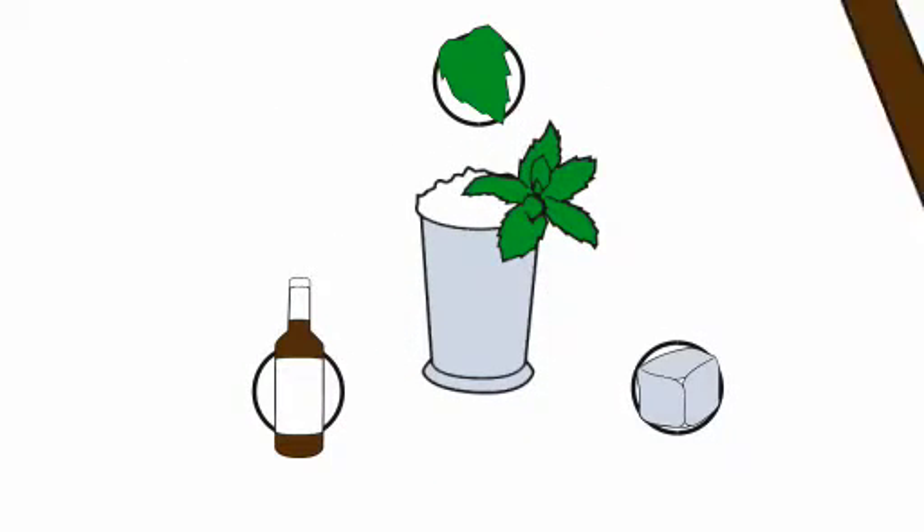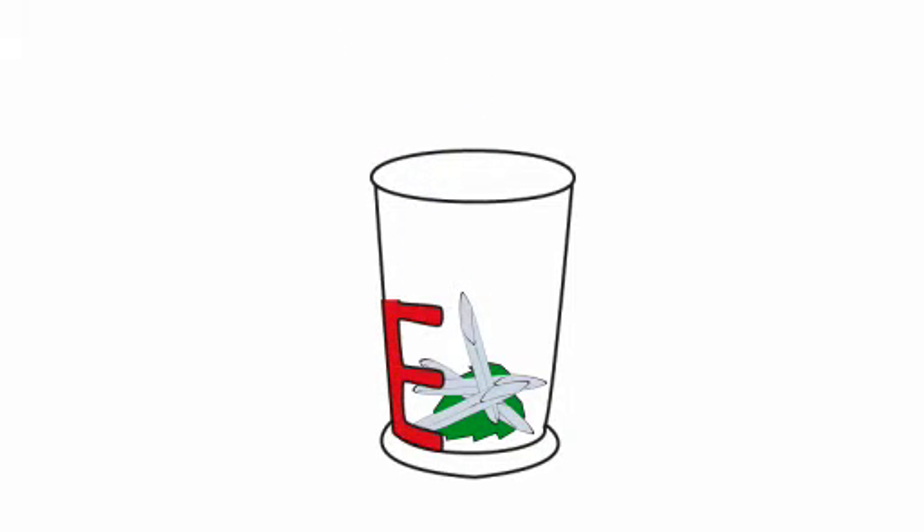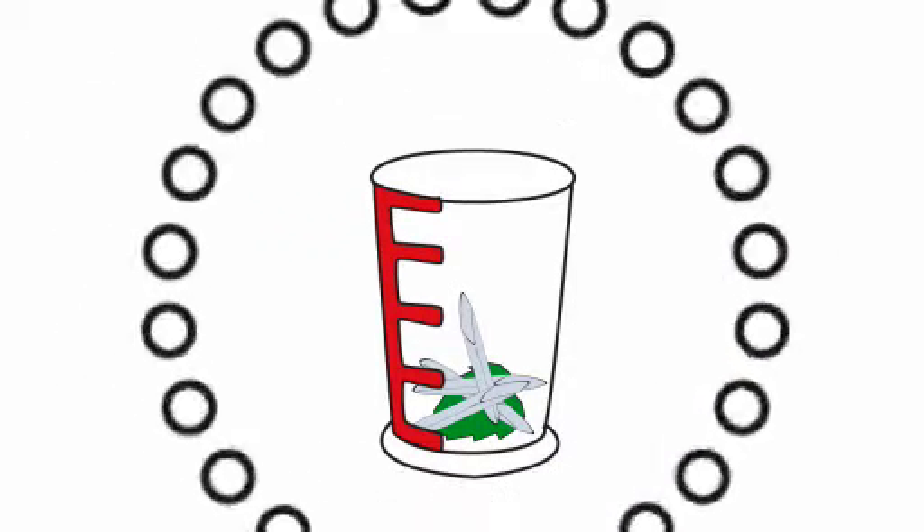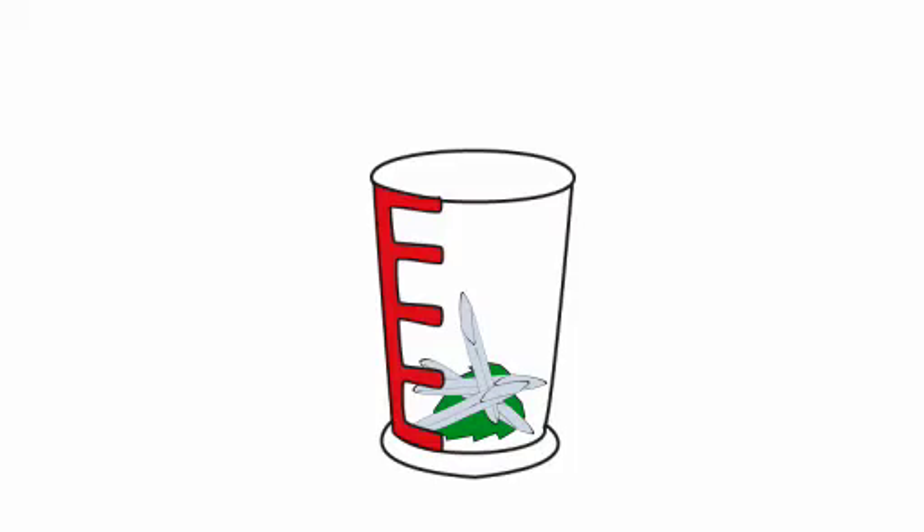Now we're all set. Take your mallet and hit the mint once. Take your pewter goblet, silver goblet, or glass, and place on the very bottom the bruised mint. Then take some finely shaved ice and put it on top of the mint, and powdered sugar, up to a height of about two inches. Fill the goblet or glass in this manner till you are about two inches from the top.